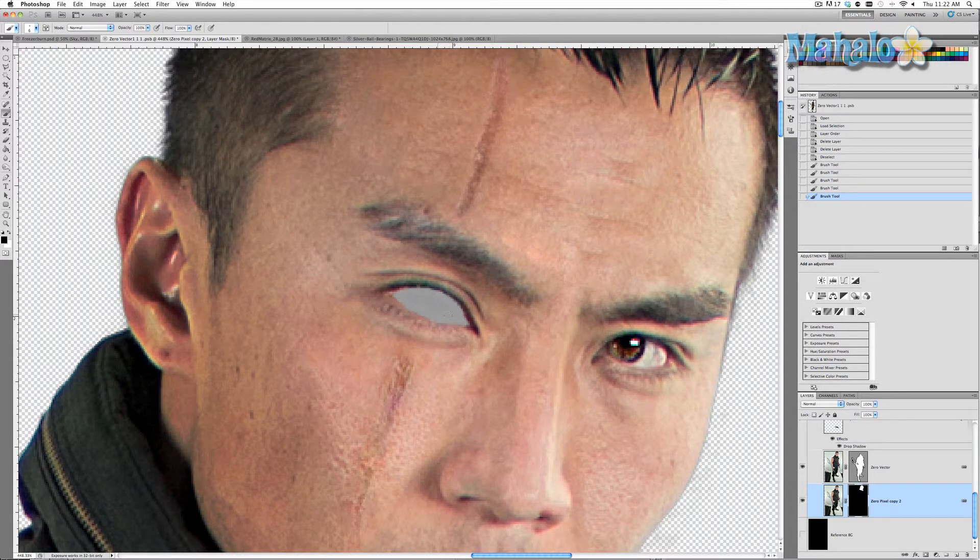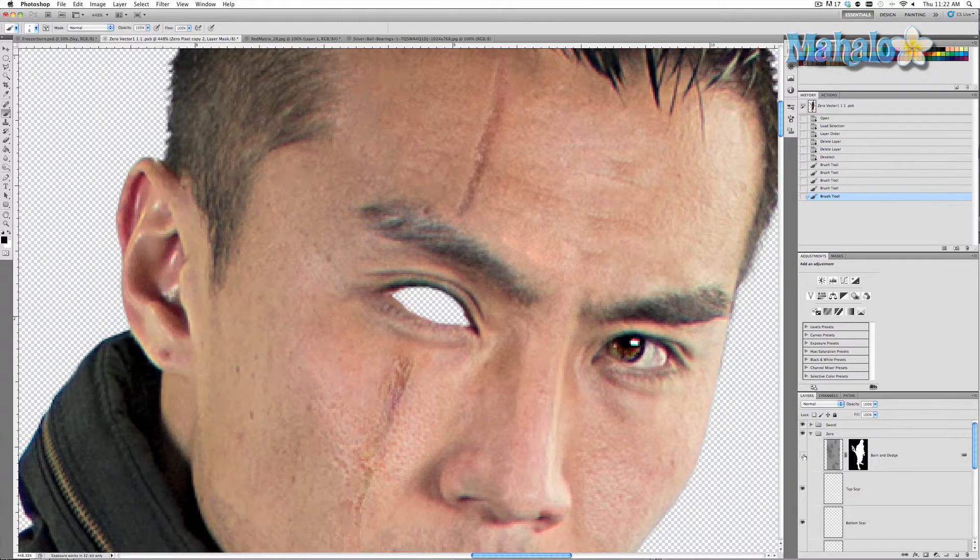You will notice that behind his eye is some sort of layer of gray and not the checkerboard background that we're used to. There's nothing wrong with my image — the burn and dodge layer which I used to darken his face is still on. You can always turn it off and you'll see that it's perfectly fine, but I'm going to keep it on because I don't want to confuse myself.